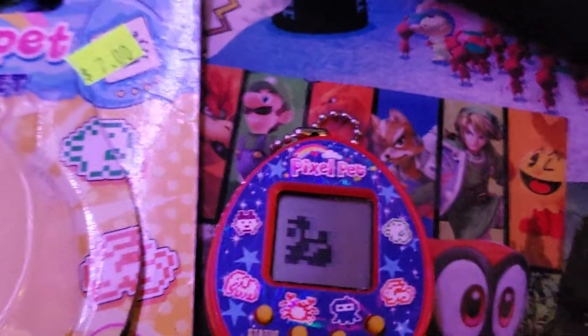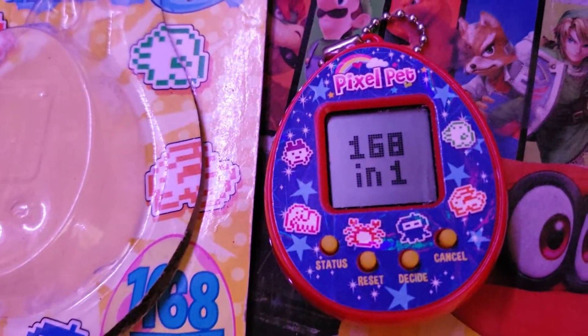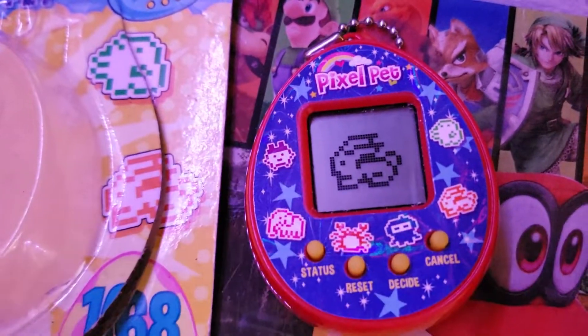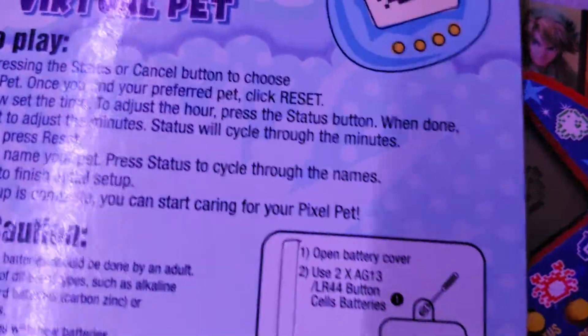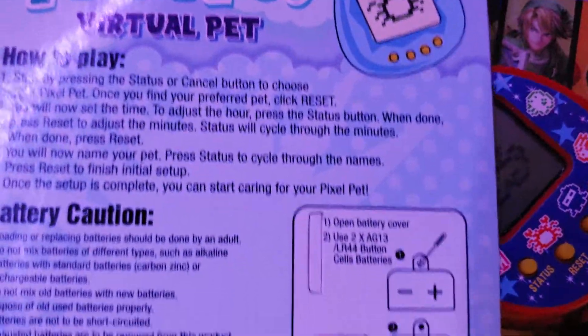Now, as cute as he is — check it — I just touched the screen. That's it. This is horrible. I don't understand, number one, why they're even allowed to sell these, because it straight up looks like a Tamagotchi. It's really just not worth it. Don't waste your money on these. They're literal garbage.